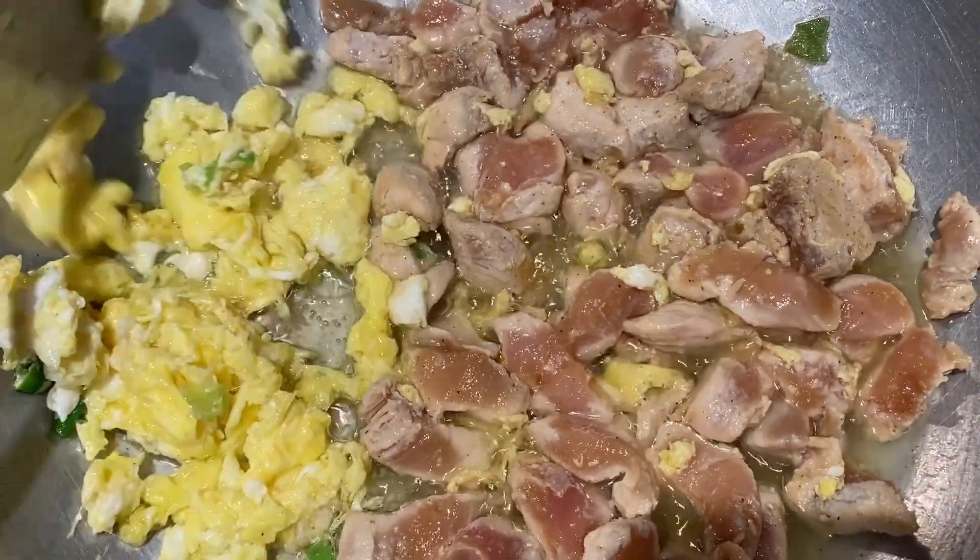If you want to cook the fried rice, you can cook the fried rice. The fried rice is cooked.